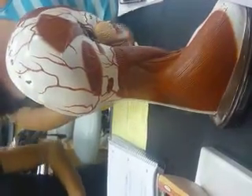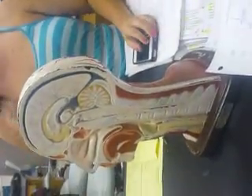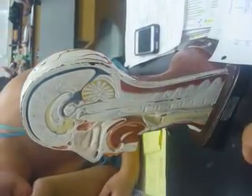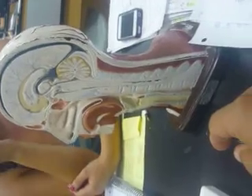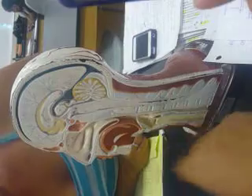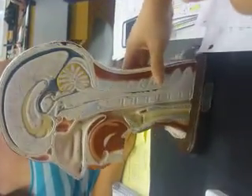Where is the uvula? That one? Yes. Excellent. What's that? Trachea.